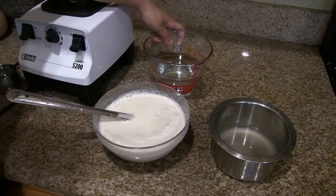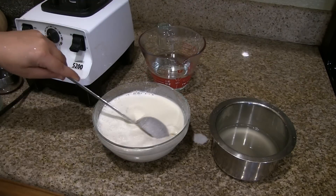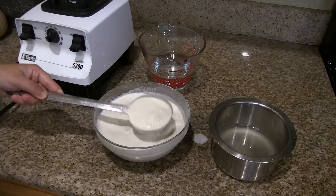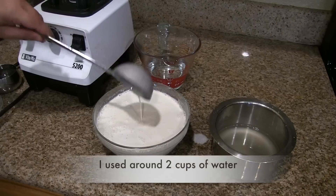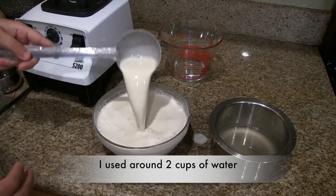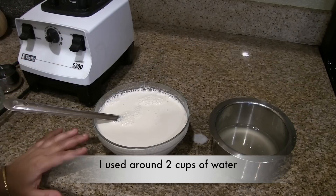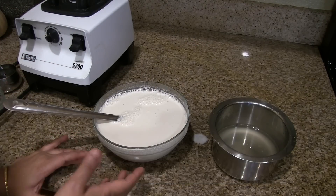Neer dosa batter should be like water, so we have to add a little more water and mix it well. The consistency should be like this — add water until you get this consistency, then just keep it aside for 10 minutes.